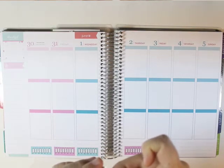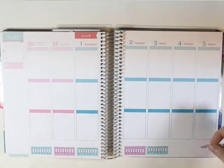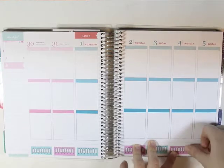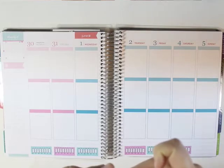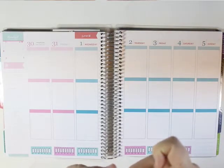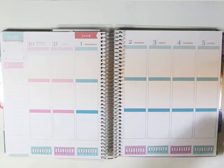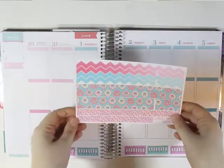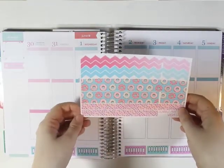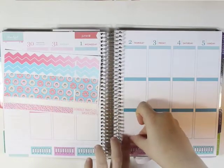Just two more. Oh, come on sticker, there you go. Now that all of my hydrate labels are down, I am going to go in with the bottom washi and I think I am going to take the skinnier one and put that down right here.